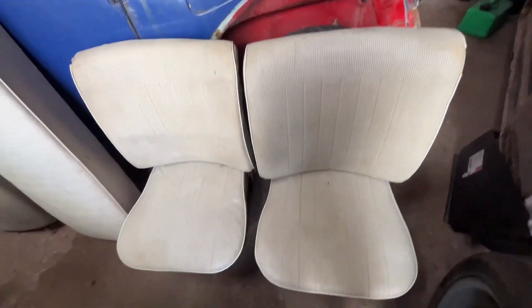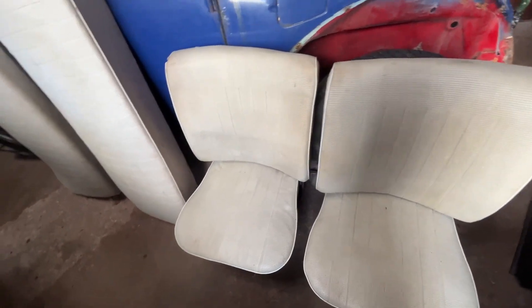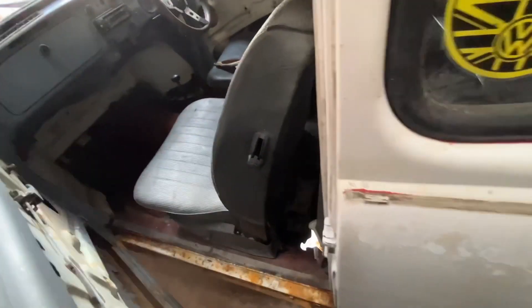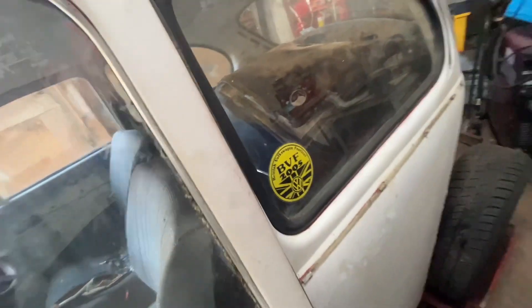I should have some white door cards; if not, I'll just buy a brand new set. I need to dig around as I've got cream ones. What I'll do next week is pull out the front seats, pull up the carpet and check out the floor, then take out the rear seat and put that in storage.